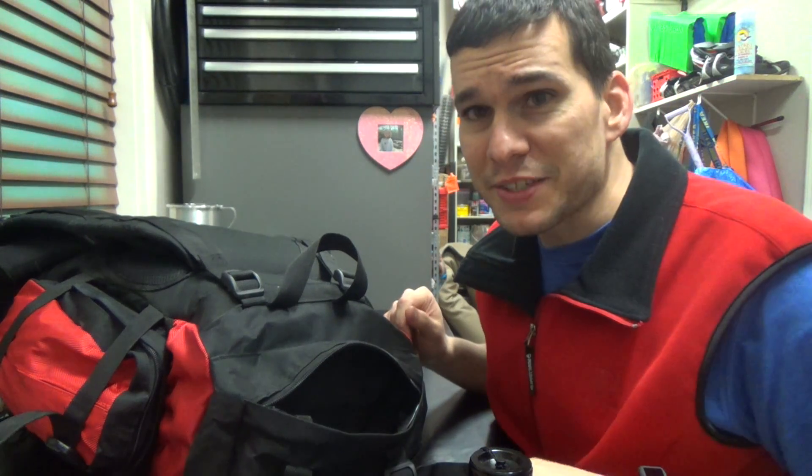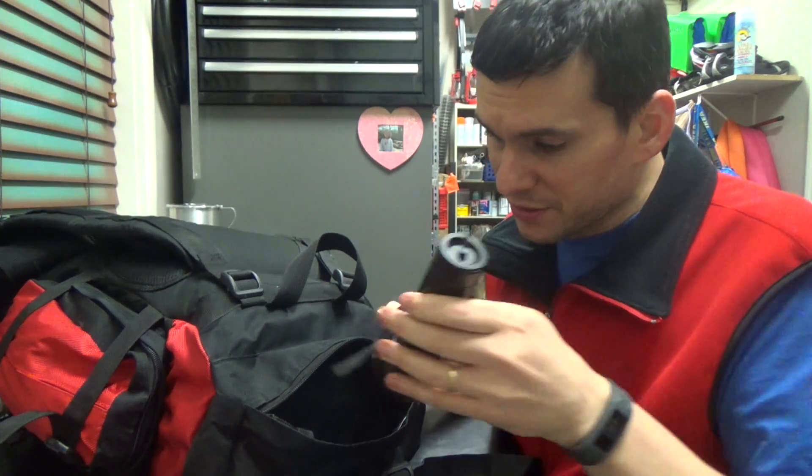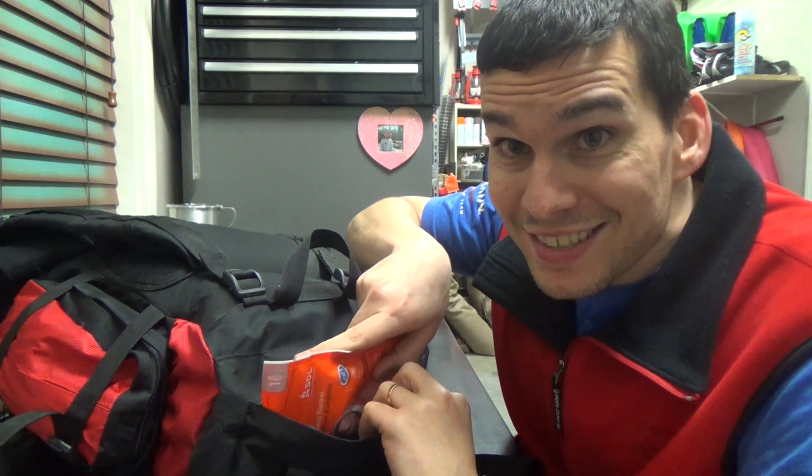There's also this humongous lighter - I'm not really sure why it's so big, I think my son might have stuck it in there, but it's in there for now and it will definitely work. I'll finish packing this up and then we'll go inside the main compartment.